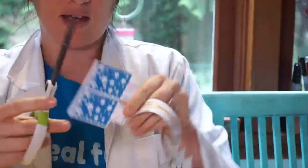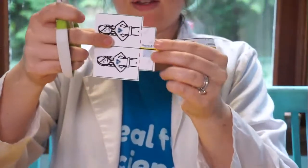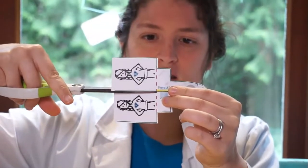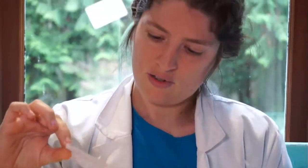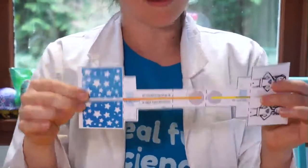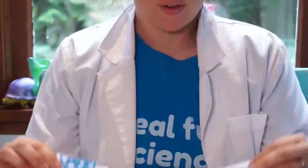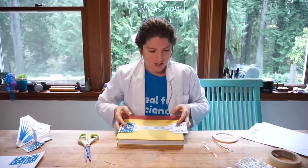Georgia has a great live question: 'What are the red dots for?' These dotted lines are where we're going to fold — we're not ready to fold yet. Georgia thought they were for cutting, but the rule is: my straight solid lines are cutting lines and my dotted lines are folding lines.